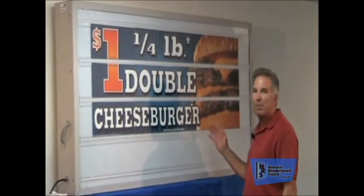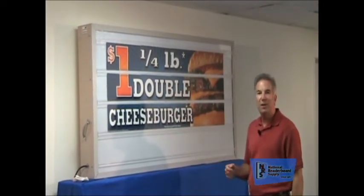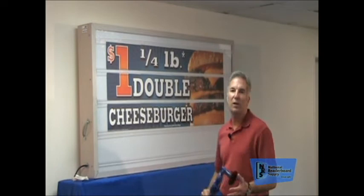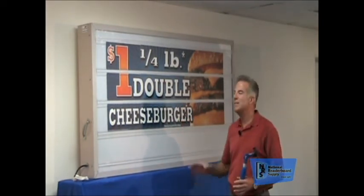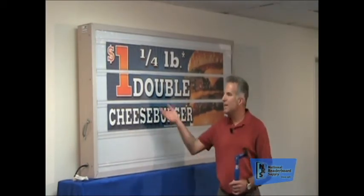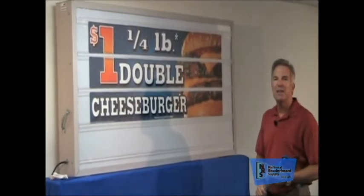Now I know that you operators are thinking, 'A dollar double cheeseburger? I'm not making any money off that.' But you know what you are making money off of? They're going to buy the drinks, buy the potatoes, buy desserts. You're going to sell more than one of these. They'll bring the kids, and the kids will want something else. It increases sales. The point is, Marquee Graphics look fabulous day and night. You can put them up in just a few minutes — under three minutes. They're easy to install, they look fantastic, they're extremely affordable, and they pay for themselves in just a matter of days. They'll increase your sales.